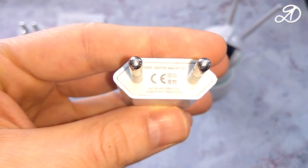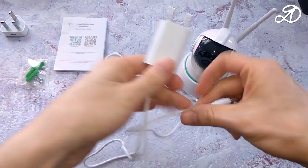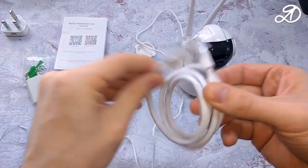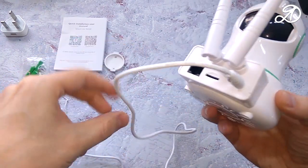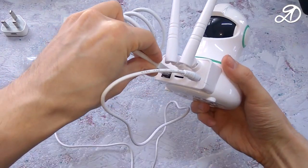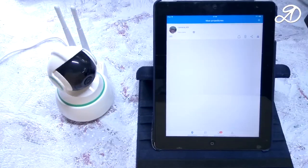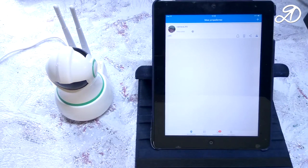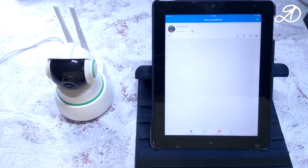Note that the adapter for the Euro plug was not included, so I found another adapter. The USB cable is 80 centimeters long. I have a network cable. Connect the camera to power and to the router. After powering on, the camera should return to its original position. Camera is ready.